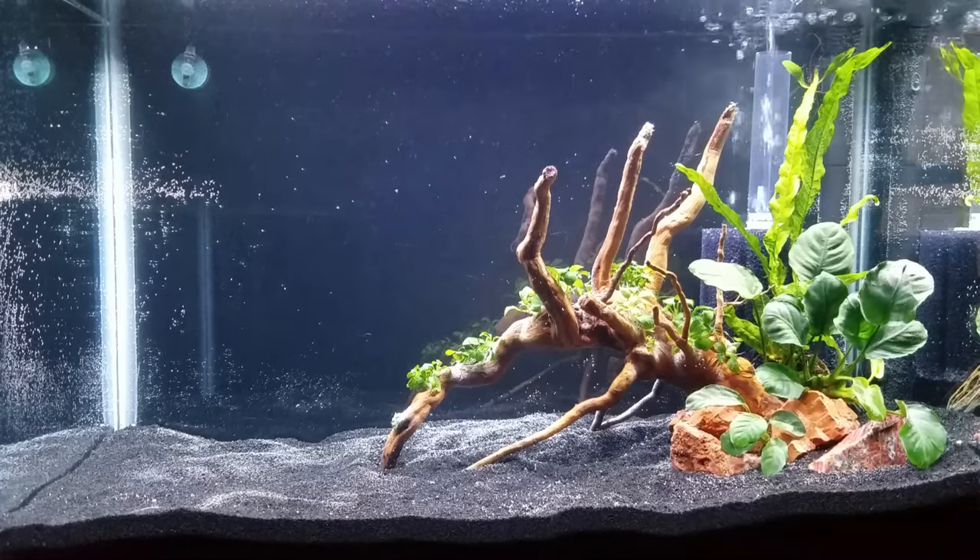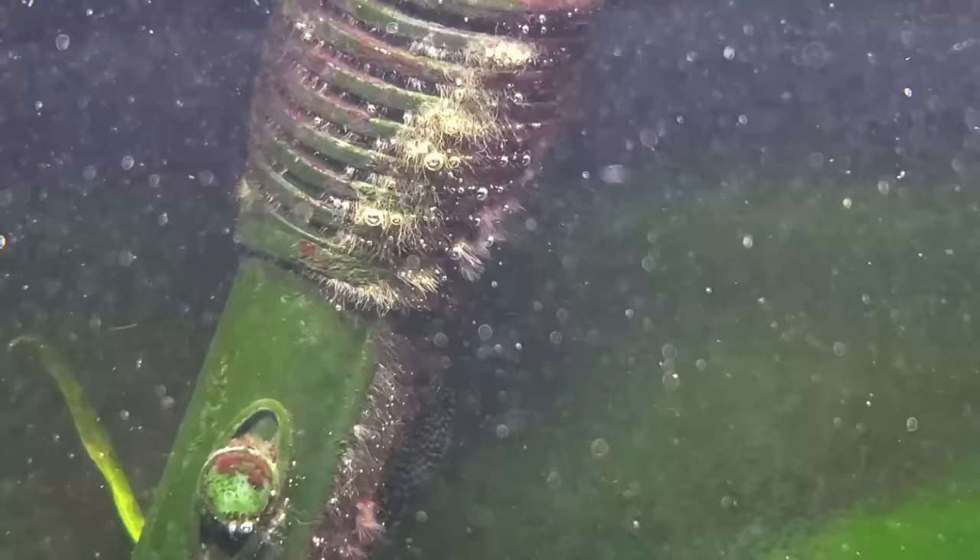Have you ever seen bubbles or foam in your aquarium water surface and wondered to yourself, is that normal? Dangerous? Keep watching as I share seven reasons why you may be seeing bubbles popping up in your fish tank. Hi, I'm Irene with Aquarium Co-op, and I think the first time I saw weird bubbles was in my quarantine tank.